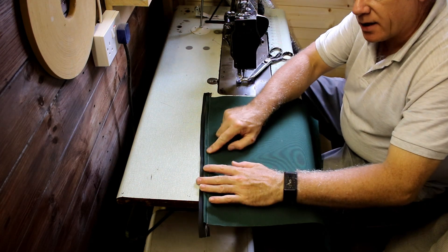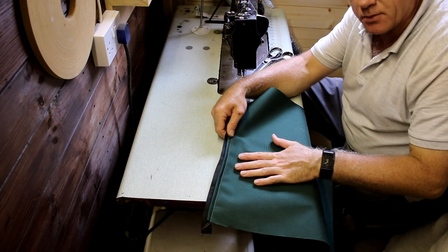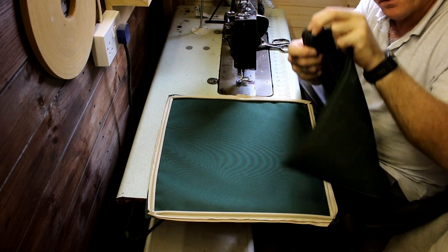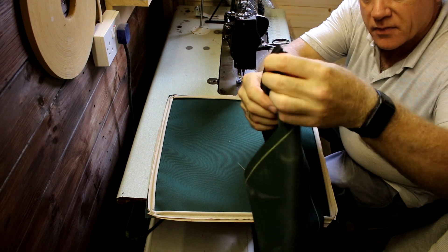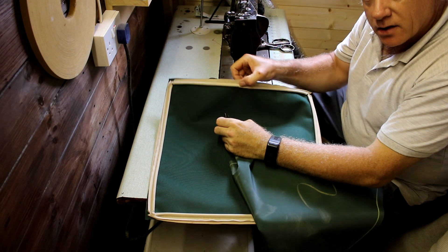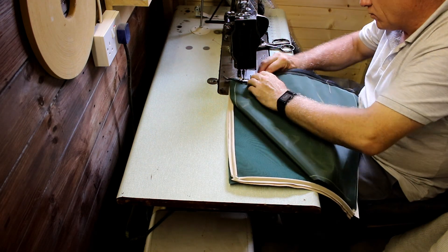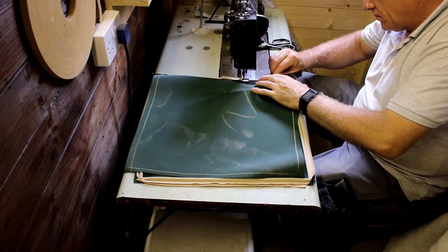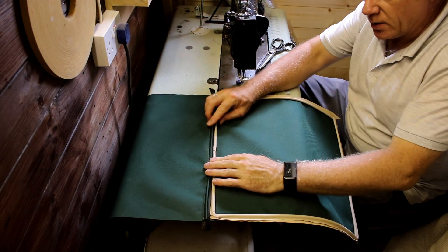I've chosen to use a beige thread as a decorative feature — you may want to go with the same color as the fabric. I'm folding the cover back on itself and now going to sew the zip onto the piping edge where it joins, so the zip will be concealed.